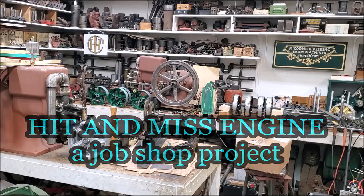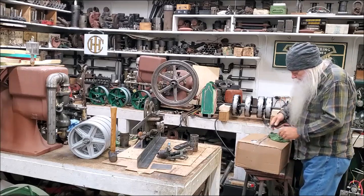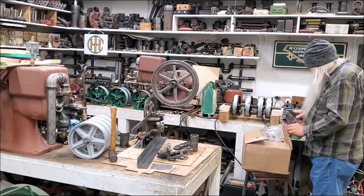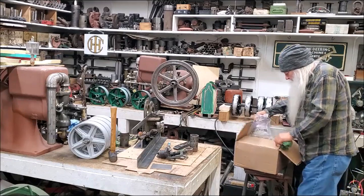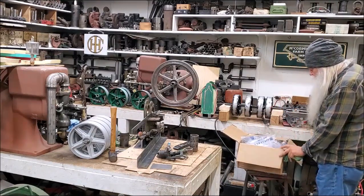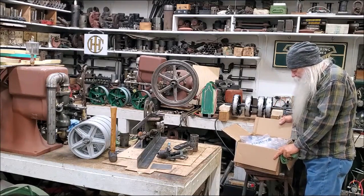Well, it came in the mail today. It's a camp delivery. This is a part that's required — this right here is what you'll get if you order that Ford 12-volt starter.